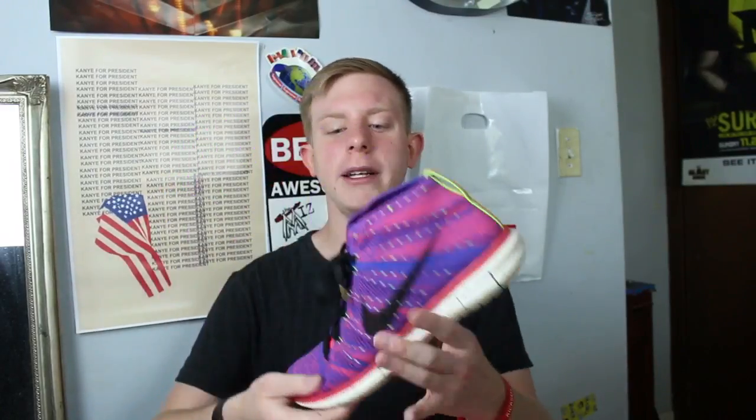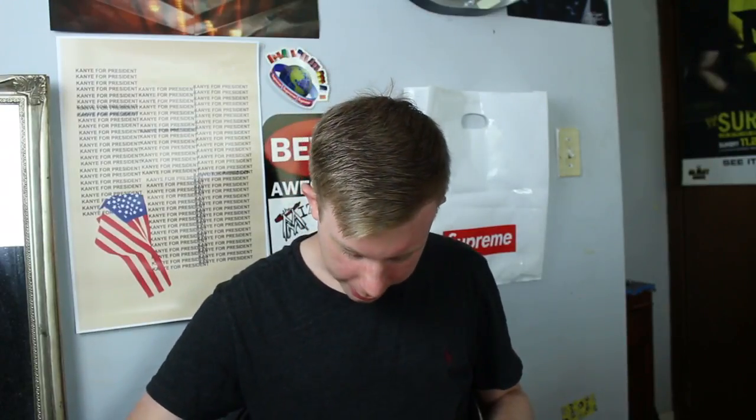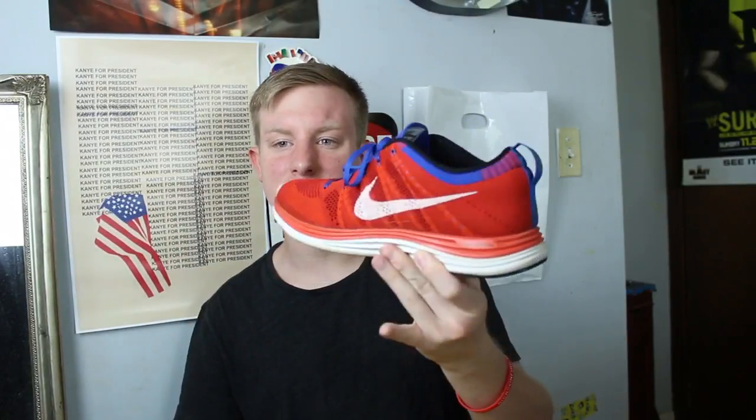I wear these quite a lot — Flyknit Chukkas. I really like the color combination. The only thing I don't like is that yellow pull tab on the back. And if you guys can see some kind of rotation, I do beat a lot of my shoes. Then Flyknit Ones in a really nice colorway — the midsole is super dirty though.